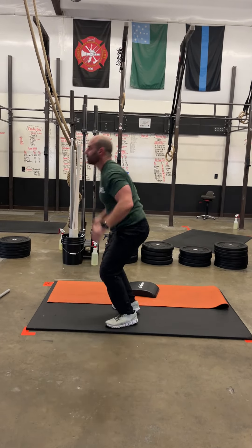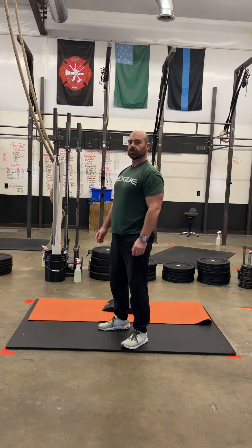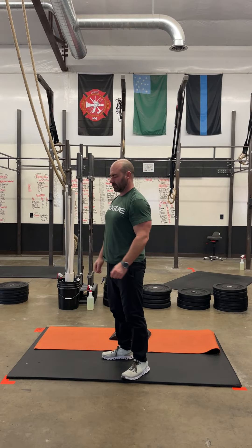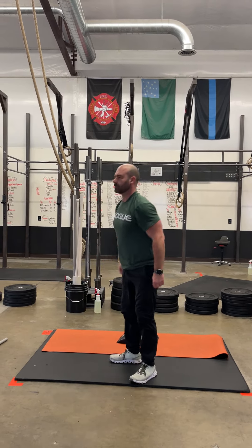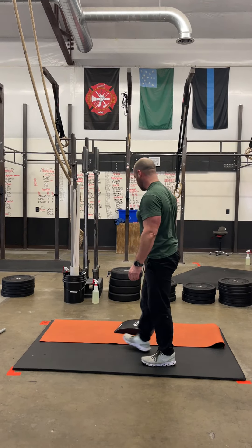After your burpees, we're going to go into air squats. With the air squats, we're looking at trying to get that hip crease below parallel, squeezing those glutes, and getting your hips all the way through at the finish. You're going to do 50 of those.